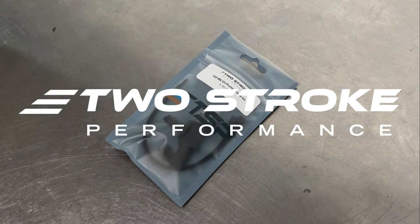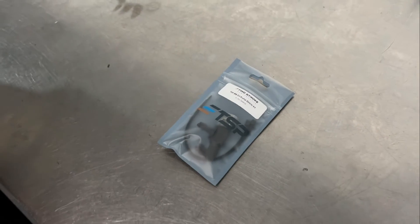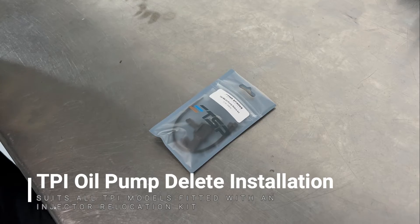Hi, this is David from TwoStrate Performance. This video is going to be a very brief one just explaining the installation process for our TPI oil pump delete kits.